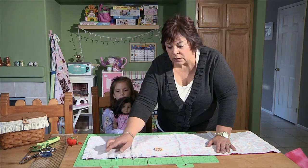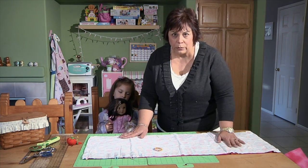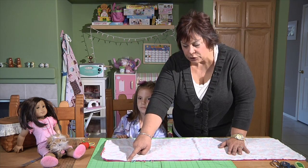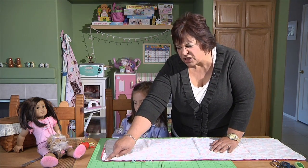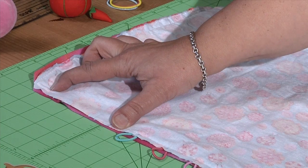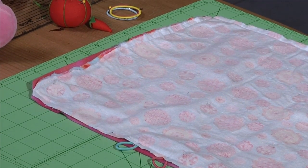Now we're going to take it to the sewing machine and sew a quarter inch all the way around the sleeping bag. I've already done the sewing all the way from the edge, right from the start of those 5 inches, all the way around the edge, back up and down, leaving just about a half inch or maybe an inch on this other side. We want to leave an opening because we're going to turn it right side out. Do clip your corners — it will make it turn out much easier.